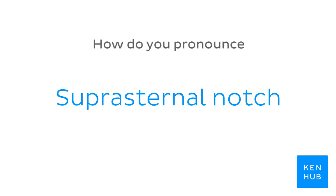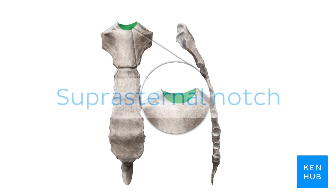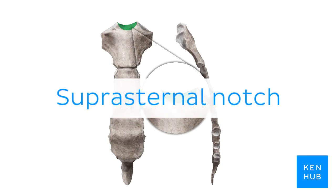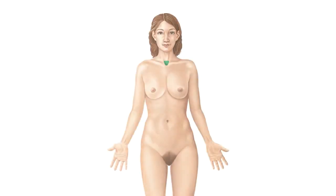How do you pronounce: Suprasternal notch. Suprasternal notch. To help you memorize this term, here are some additional images. We selected them for you from our Atlas of Human Anatomy, showing this structure highlighted in green.